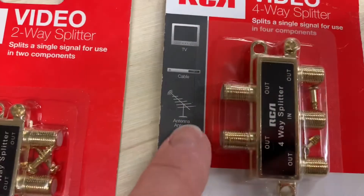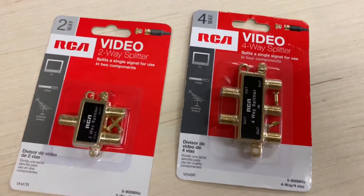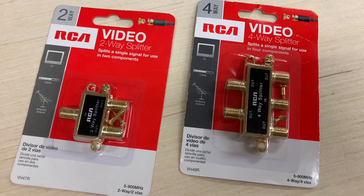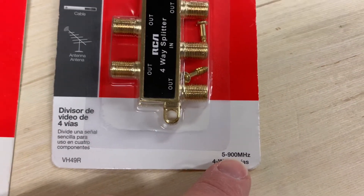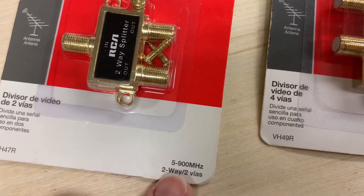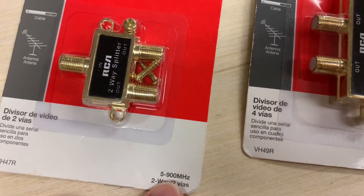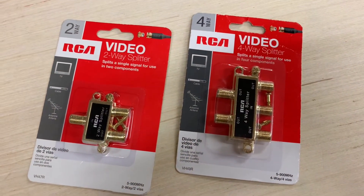Here we're looking at a couple of splitters that are most appropriate for an antenna TV system. Antenna TV signals are transmitted on lower frequencies, which is why these splitters have a narrower bandwidth. If you connected your satellite coax to these, you would probably get almost no channels.